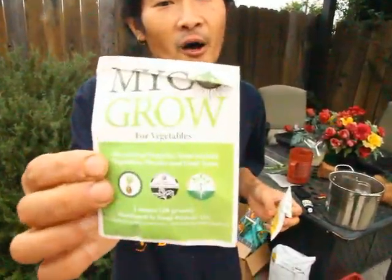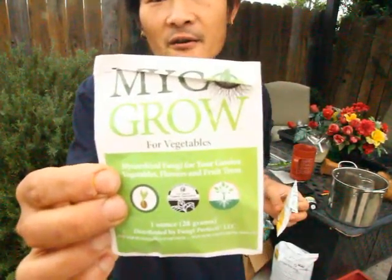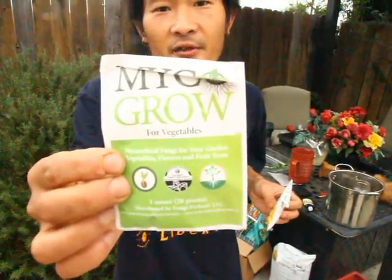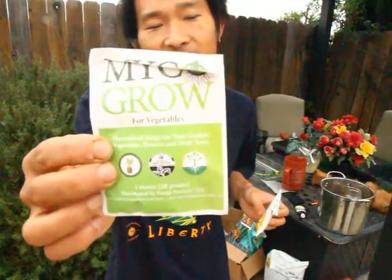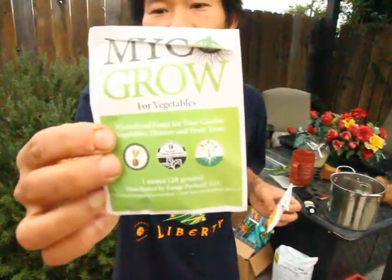I don't sell any of this but I would recommend it — it works for me. This is like from Paul Stamets, the mushroom guy. It's a supplement for the plant — basically fungi that will bond with the plant.